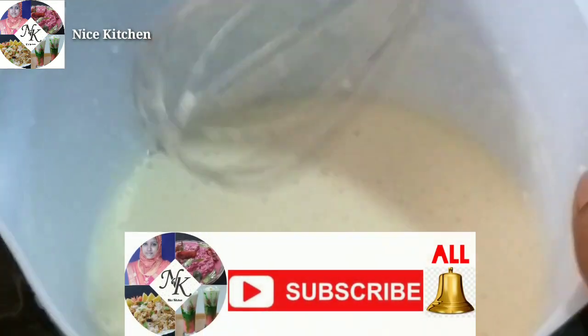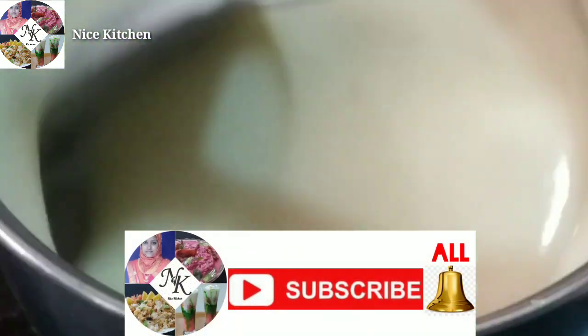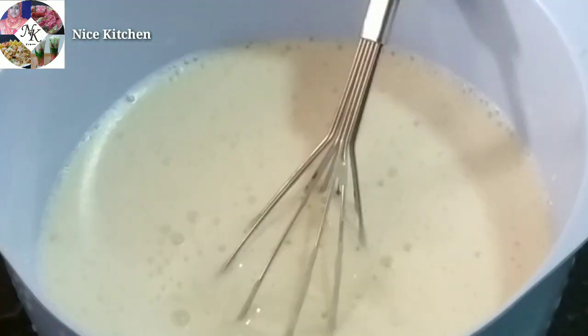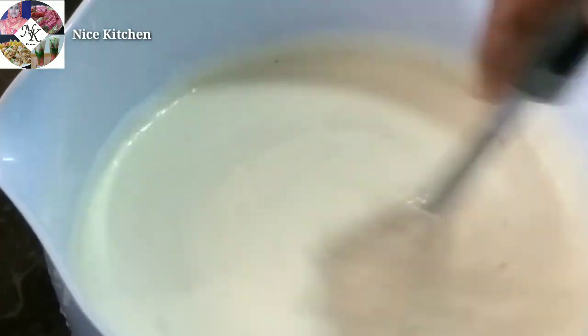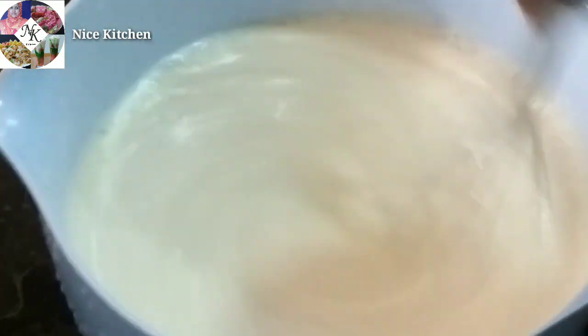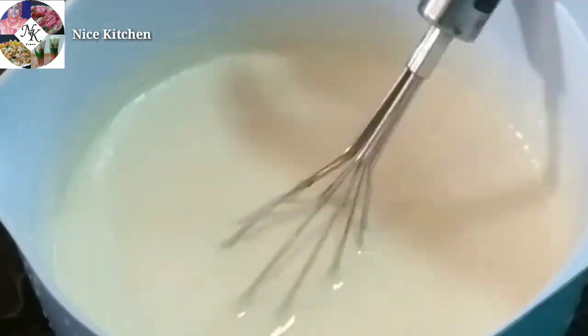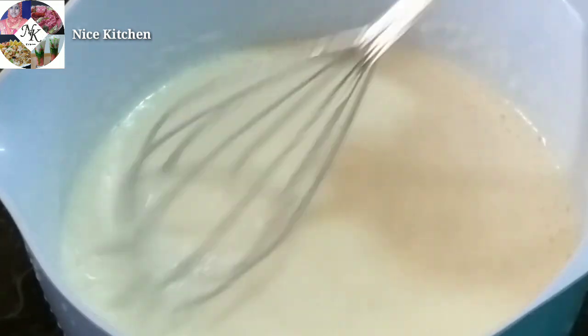Now we will add ice cream and stir it for you. We will add ice cream and mix it with oil. We will add oil and mix a little bit.